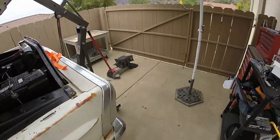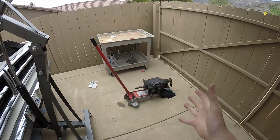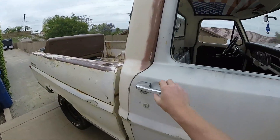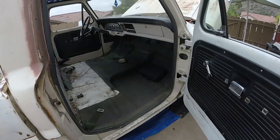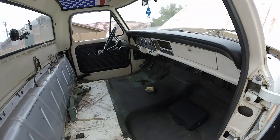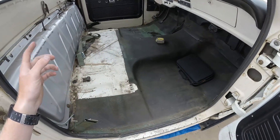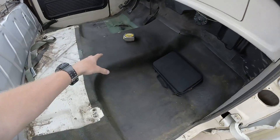Our transmission is sitting out here. We did get it out last night. If you watched that video, I'll put a card up so you guys can check that out. Today it's time to do some more work. We didn't cut the floor out last night because it was getting late and my neighbors had people over outside. But we're gonna go ahead and cut the floor out.